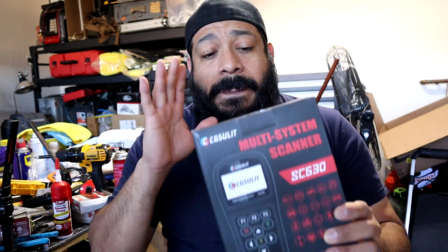So if you're having issues with a Dodge, Chrysler, or Jeep with a 42RLE and trouble code P1745, get this scanner. I got lucky — it was on sale on Amazon for $130, which was about $148 after tax. It normally ranges from $160 to $170. I know it's kind of expensive, but it's a good thing to have.